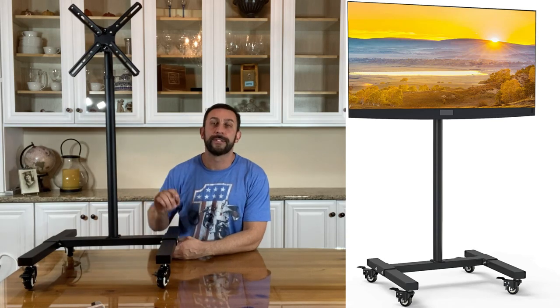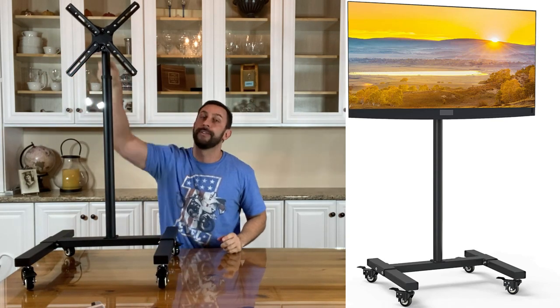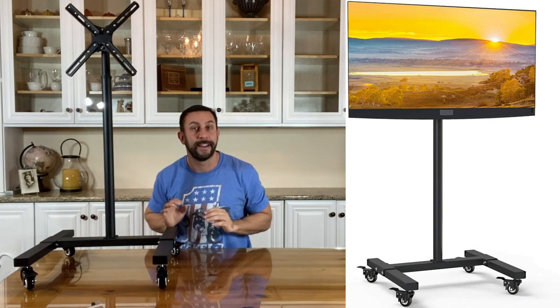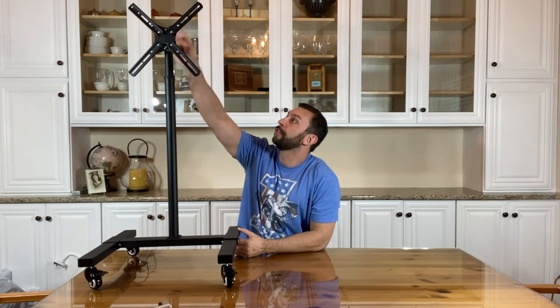Absolutely amazing, easy to set up, and will support a 42-inch TV right up here. Just screw in your TV and it comes with all the apparatus needed to put your TV right there. Up to 42 inches — 13 to 42 inches in general works with this. Pretty standard and universal mount, so you can set it up real easily, and it supports up to 42 pounds.